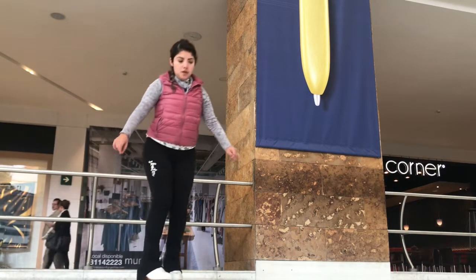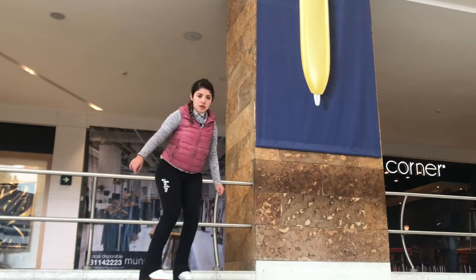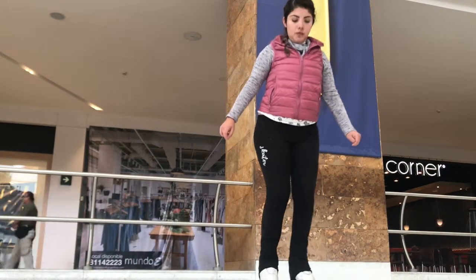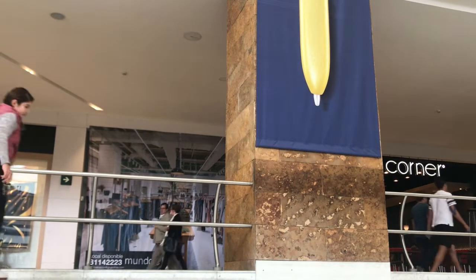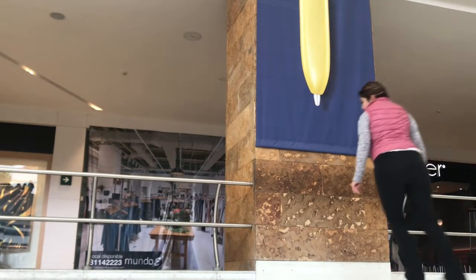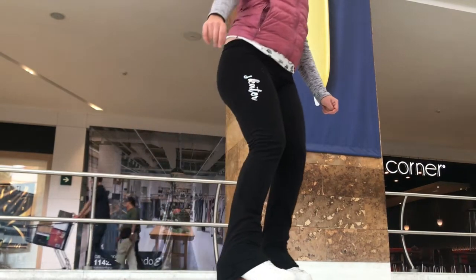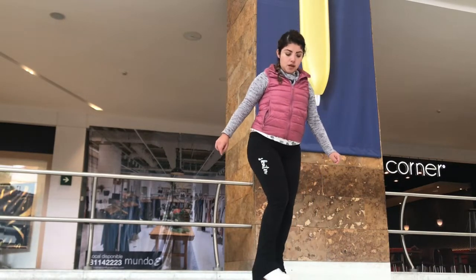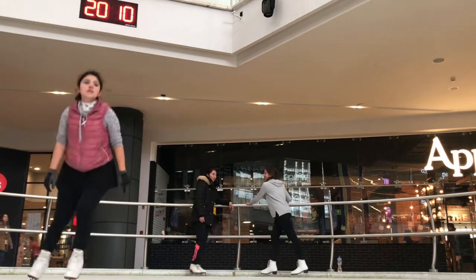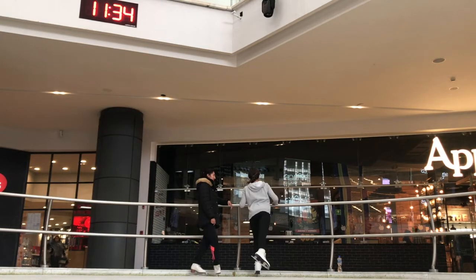Now we're going to do the basic stop. This is a snowplow stop with one foot. I know you cannot see my blade, but you can see how my foot is kind of in front of the other on the side. I'm pushing the ice with my front foot. If you notice, I am not doing a full stop very quickly — this is because you need to stop gradually, because if not you might fall. If you're not that secure on the ice you might fall. Next we're going to combine everything: we're going to move, then we're going to do a squat, and finally we're going to stop as gradually as possible.